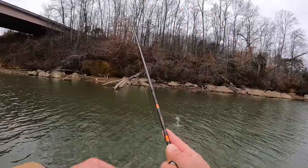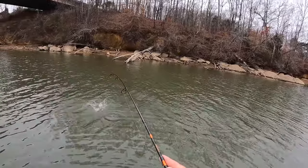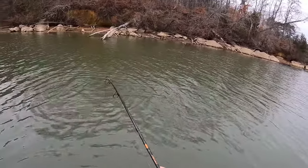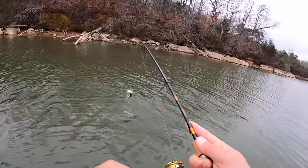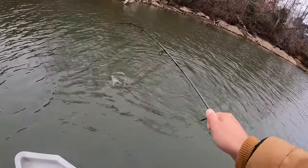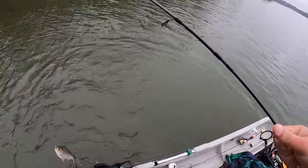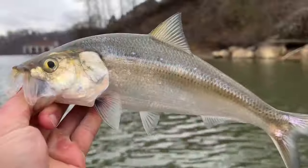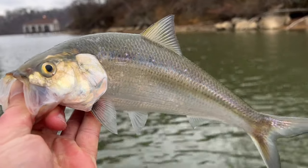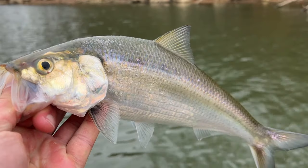Here comes one — well, that ain't a crappie. Old skipjack, looks like. Well, that makes somebody some good cut bait. I bet old Stacy over there at Bank Fishing Adventures would like to get his hands on that and catch him some of those big catfish with it.